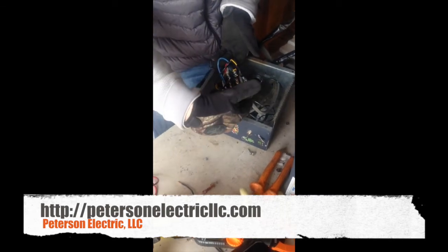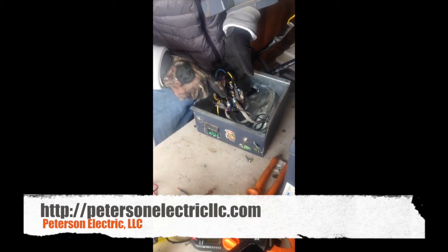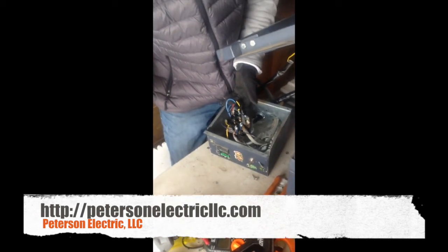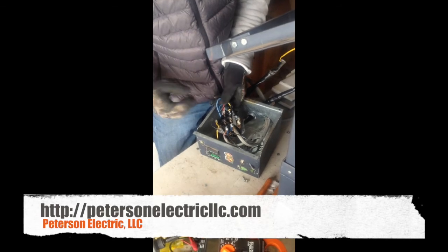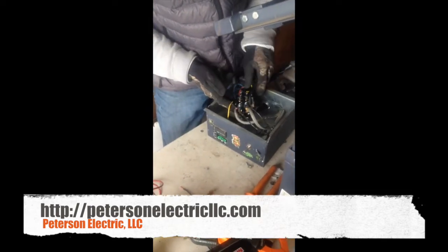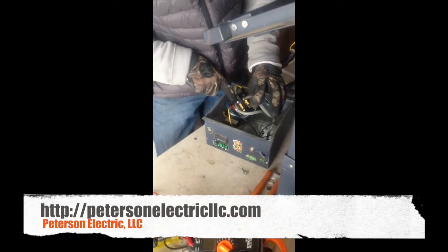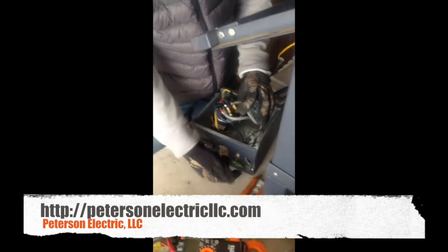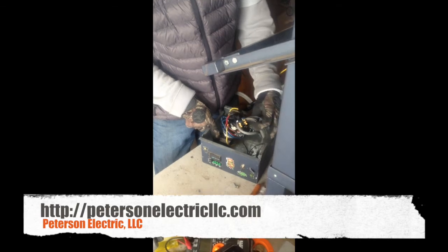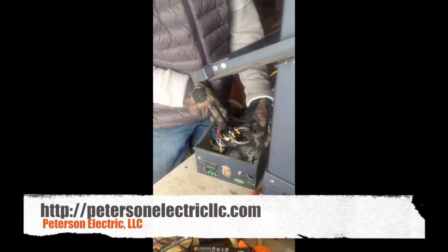We got our line coming in here to the contactor, our load coming out, and our coil satisfies and pushes down. This is truly the switch breaking both contacts at the same time, which Article 422 — the appliance code section of the National Electric Code — talks about: breaking both poles at once when disconnecting or when a thermostat is working. Juice comes in, waits for the bridge to shut, power goes down through the switch on two legs, turns on and off. Then one leg goes through the thermostat, and when the T-stat shuts, it connects and energizes the coil.